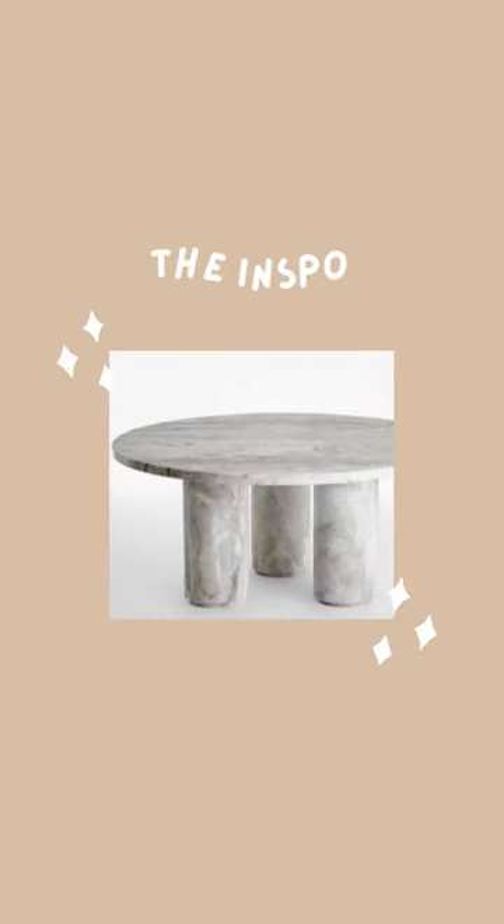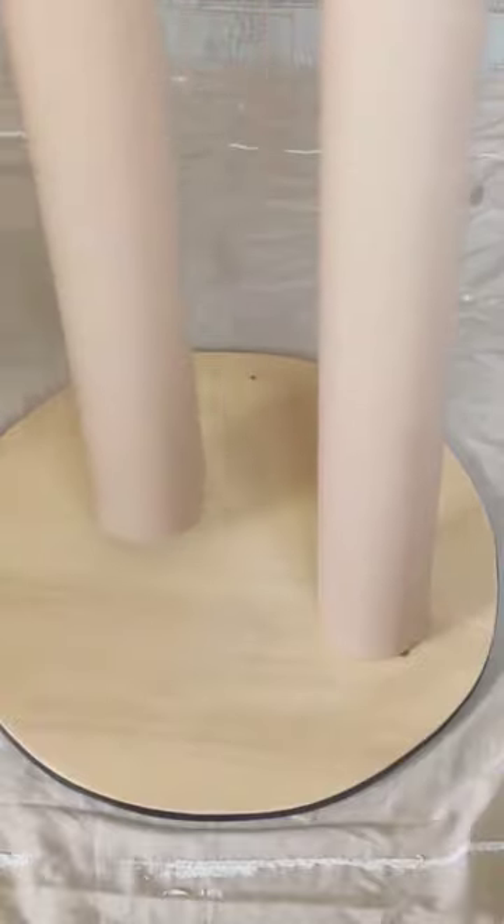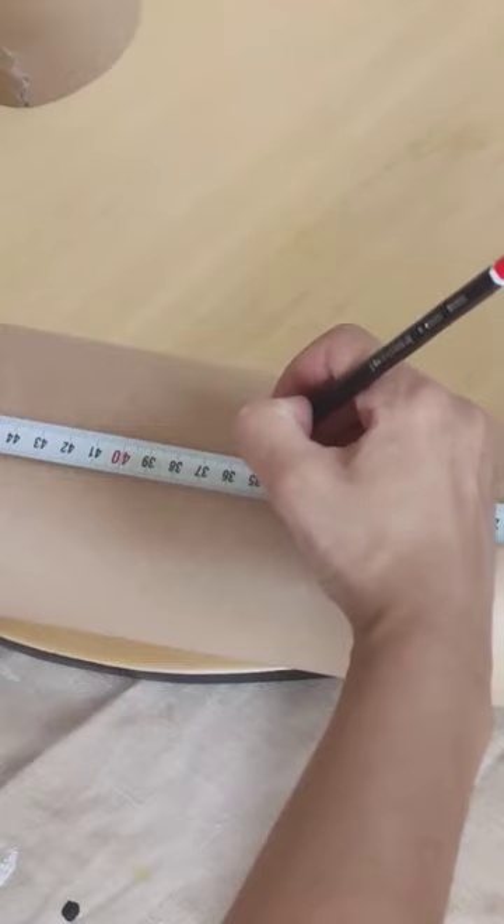I saw this coffee table on Pinterest and I had to DIY. First I got a round piece of plywood and two cardboard cylinders. I then measured how high I wanted the table to be, so I cut three pieces in that length.